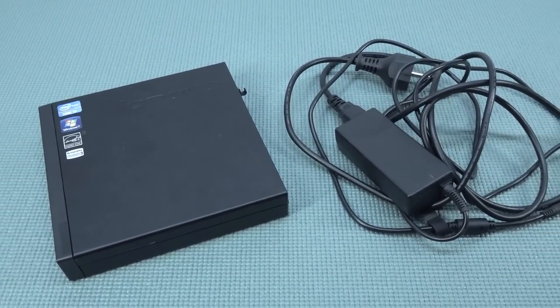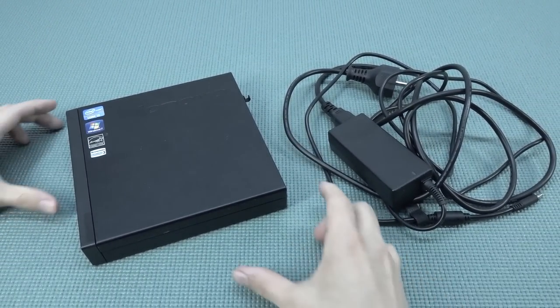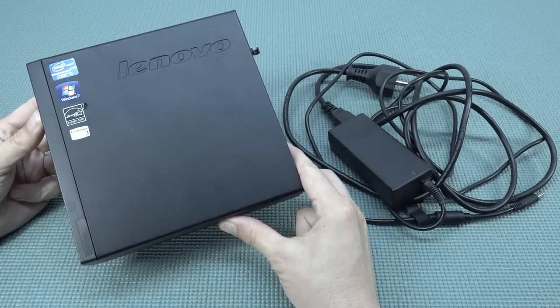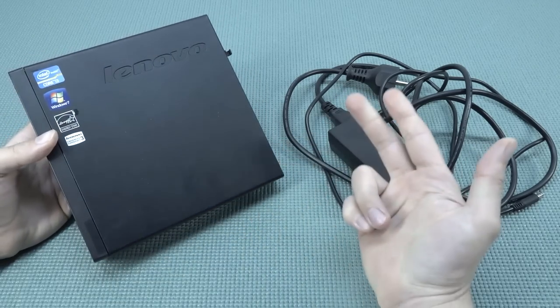Welcome back to the channel. It's awesome that you're tuning in. In this video we are going to take a close look at the mini PC I recently picked up. I didn't pick it up a very long time ago, but it is a very old one.